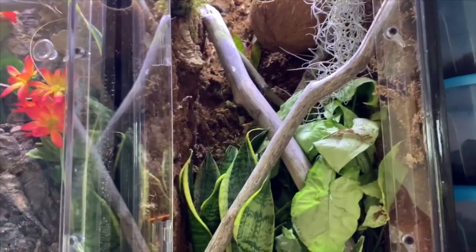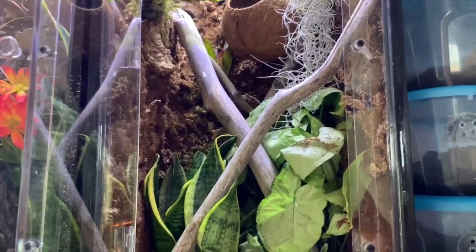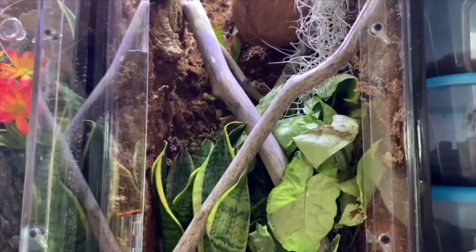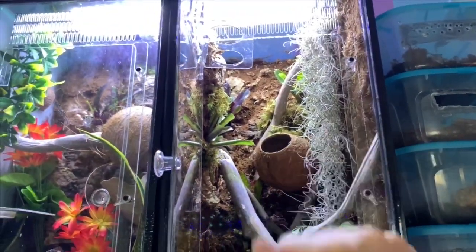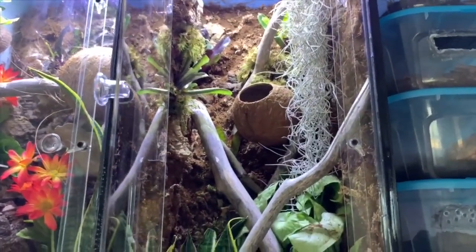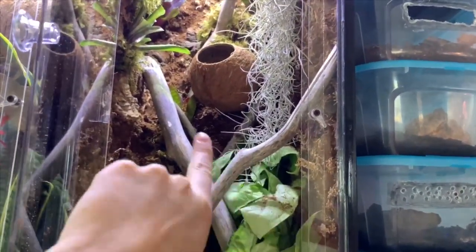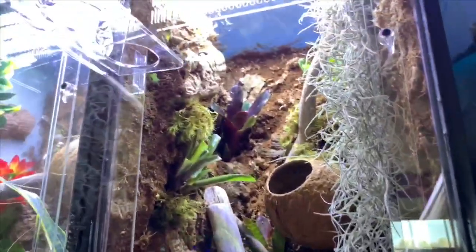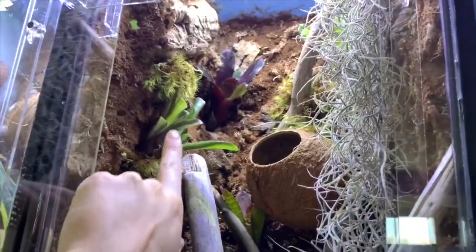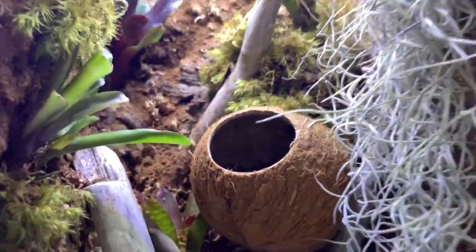Hey guys, so I kind of look like a hobbit today because I've been in the basement all day in the craft room working on stuff for herpetology — so you're not going to see me. Today's the day we're going to go ahead and put Potato in his new bioactive. I haven't given you guys an update since I added a couple more plants, so we're going to do that real quick before we put him in. I put in a couple more sticks — actually from his current enclosure — and I got some bromeliads: two from Josh's Frogs, and then the really colorful ones came from Etsy.